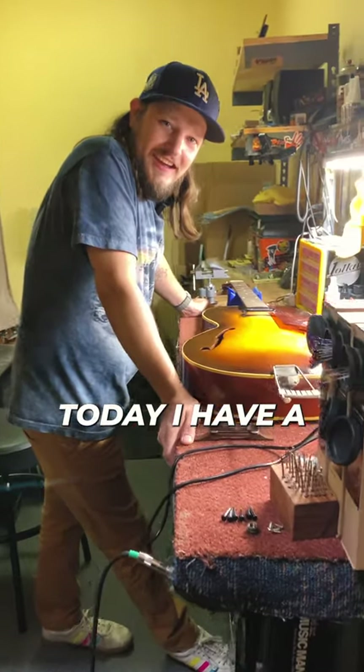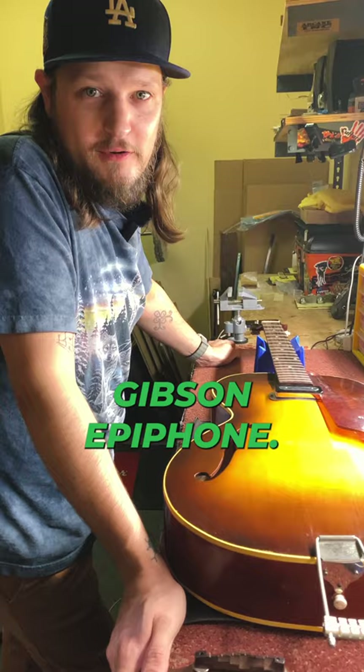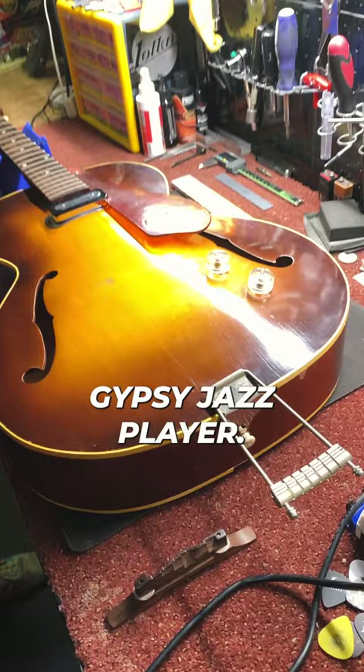Hey, everyone. Today I have a vintage Epiphone — this is a pre-Gibson Epiphone, I think this one's early 50s. Harry Volpe model, a Gypsy jazz player. This pickup is an early electric guitar pickup.